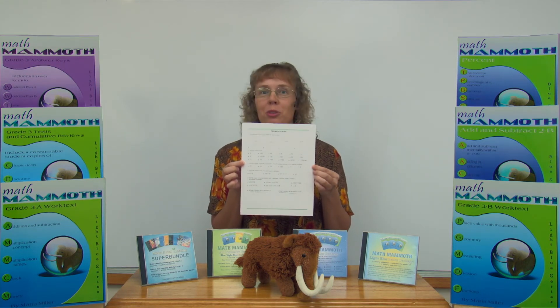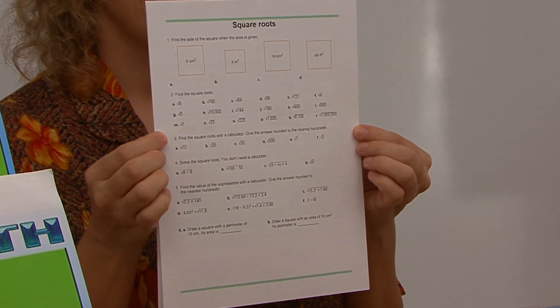But once again, the worksheets contain very varied problems — they are not just plain calculation worksheets. I'll show you some examples. Here's one example on square roots, and here's an example on ratios.